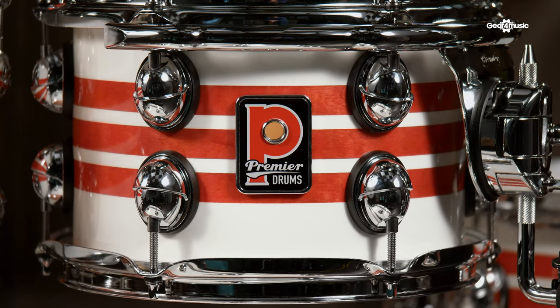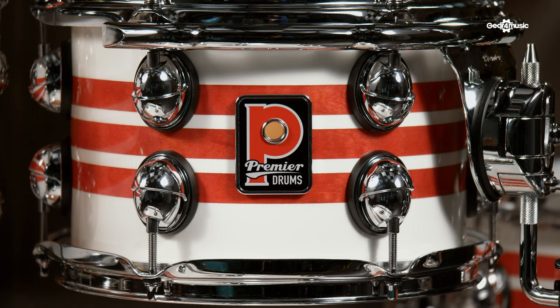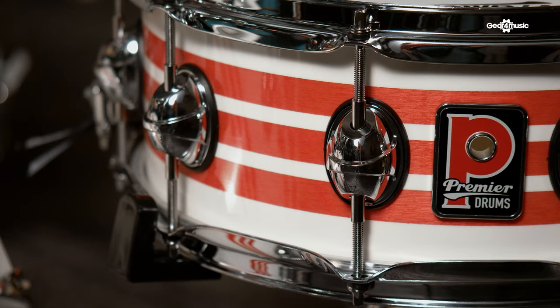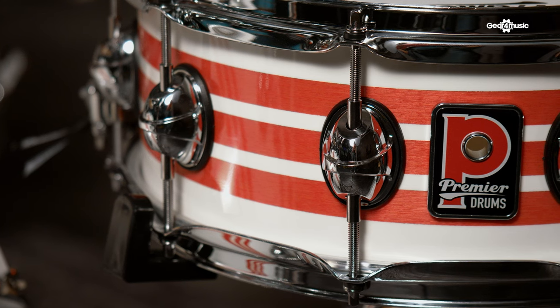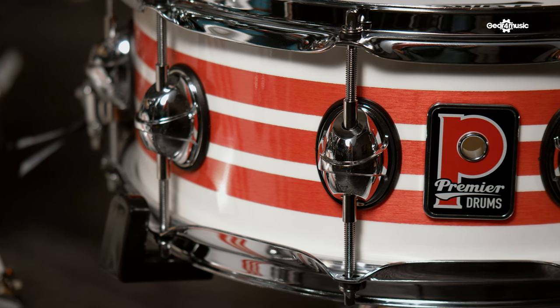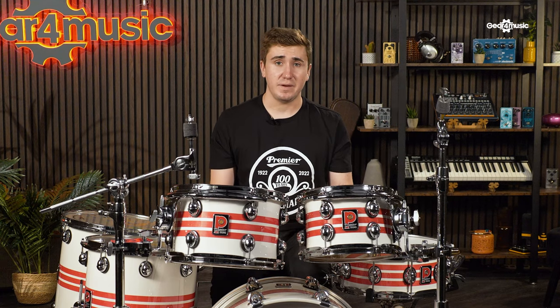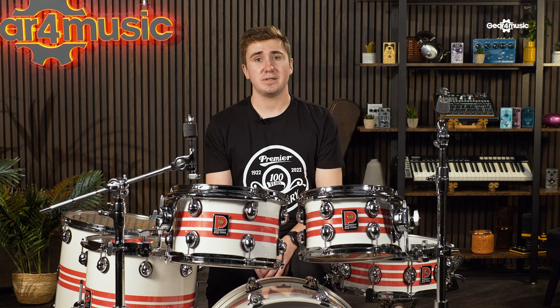One of the most distinguishing features of the original Genista was the tension lug design. The bold castings were a firm favourite for many drummers and the new Genista kit has now returned to using a larger bass lug, whilst the snare features the famed double-end lug. All castings have been remade from the original factory drawings for maximum authenticity. Each lug has then been fitted to their respective shell using an isolating, moulded plinth to guarantee a larger-than-life and uncompromising tone.